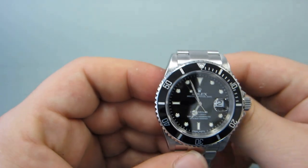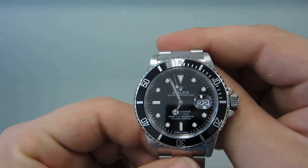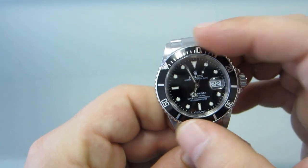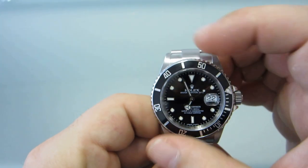This is a stainless steel Rolex Submariner model 16610. It has a black dial with a black insert with a rotating bezel. I'll teach you shortly what the functions of the rotating bezel are used for.